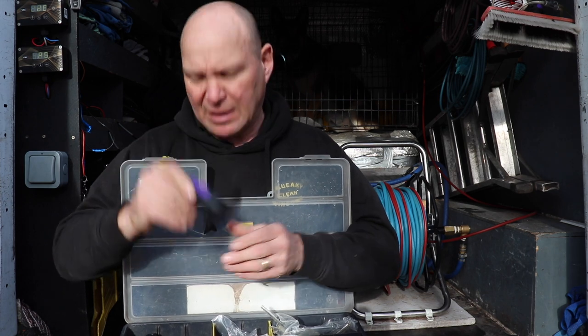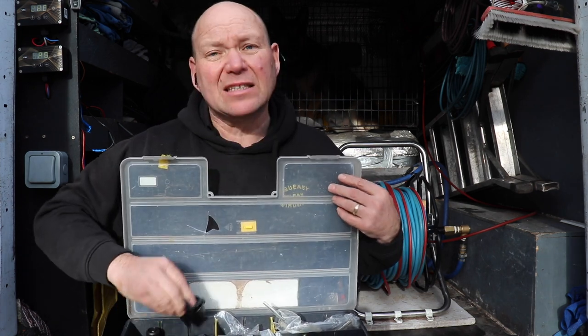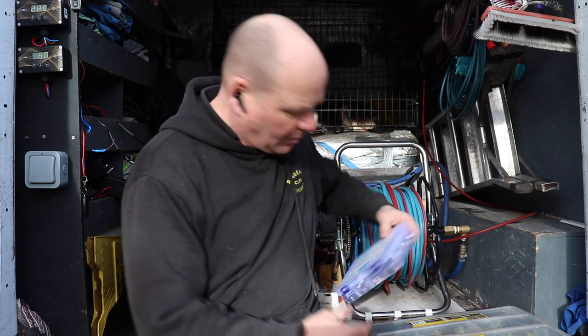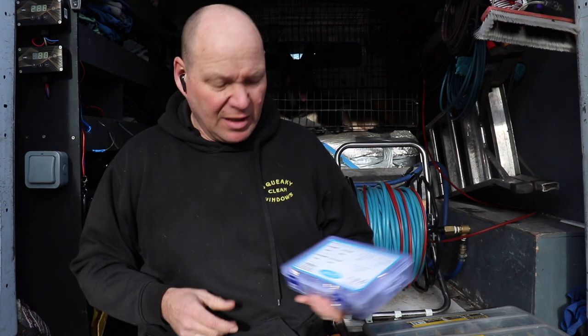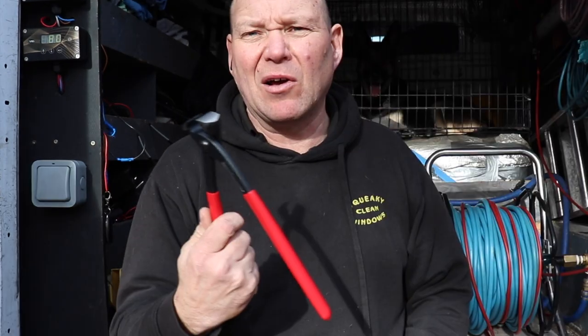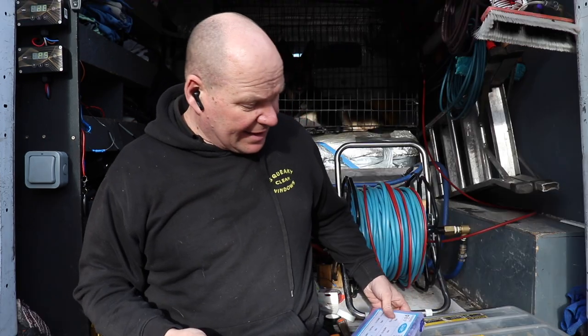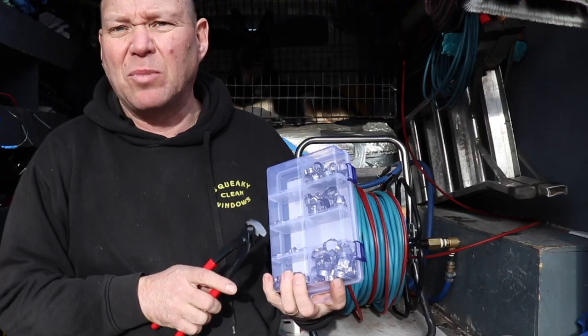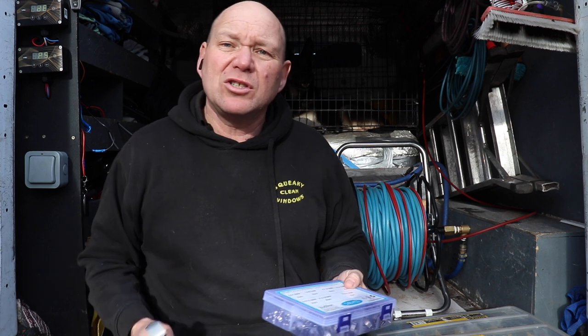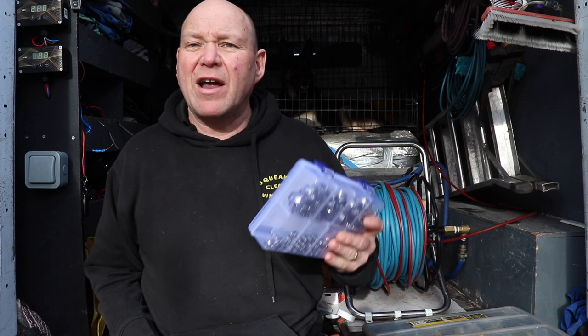That's the brush stock that you just screw onto the back of your brush. So that is the main box I carry with all my spares. I also carry a set of O-clips — I'll leave a link for everything in the description below. This set is off Amazon and it comes with a set of pliers, because there's no point having O-clips if you haven't got the pliers to put them on or take the old ones off. It's got all the different sizes you could possibly need. As you use them, just top them up next time you order something. Make sure you've always got at least 10 and then you're ready for any occasion.